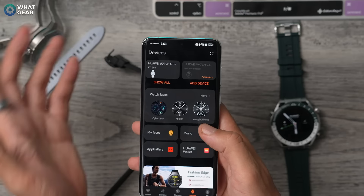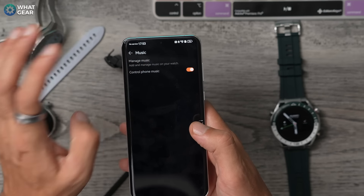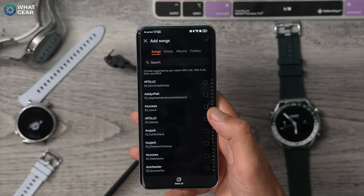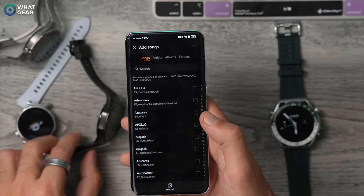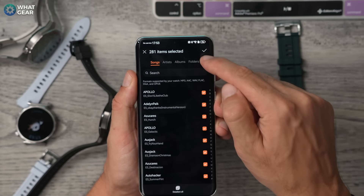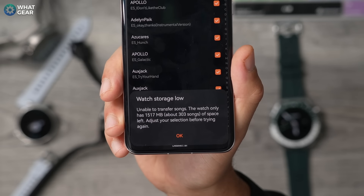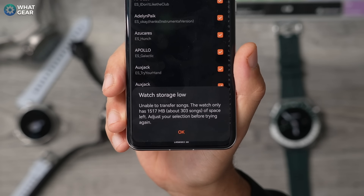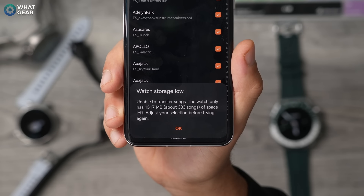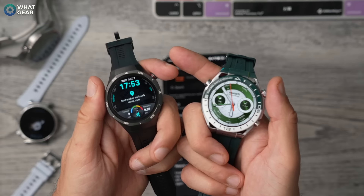Something else worth knowing is the music feature — you can actually send music from your device to the watch so it can play music independently from the phone. All of the watches on the desk have around 1.5GB of storage built in, so you can take MP3s or WAV files with you on the watch.